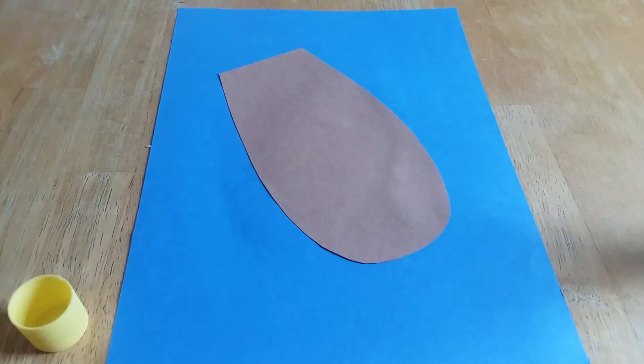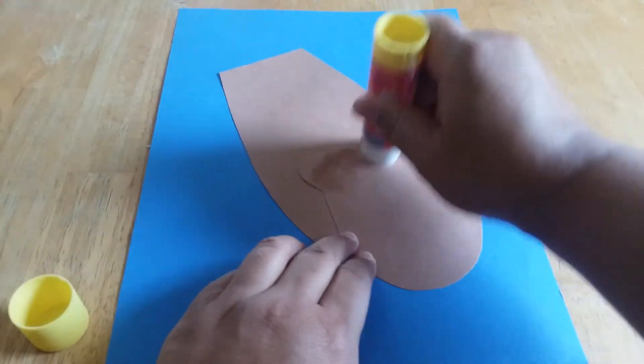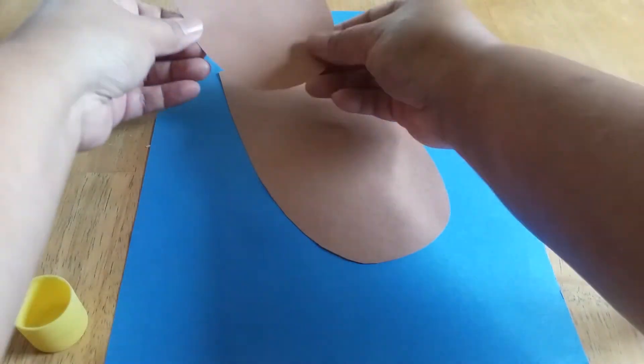Next we're going to get the head of the sea otter. It's going to look like this and we're going to put glue all over the back. And then we're going to put it on the top, right up here.